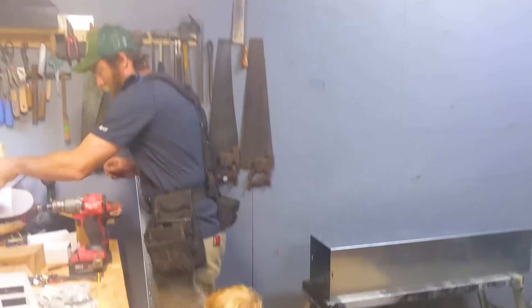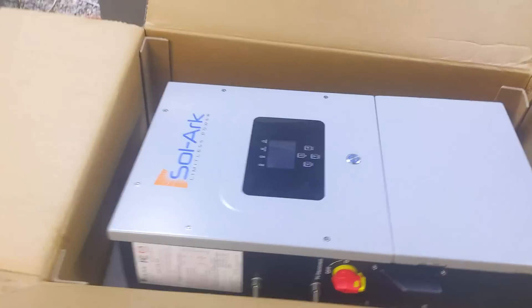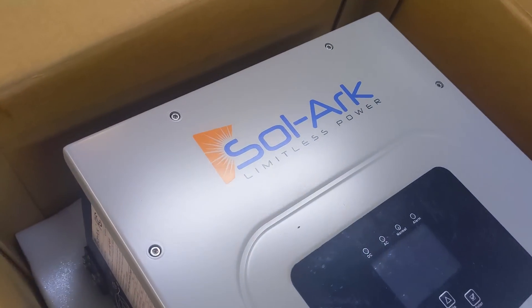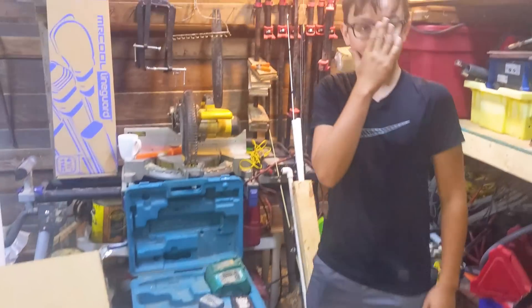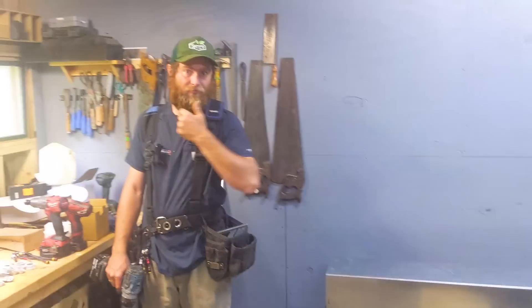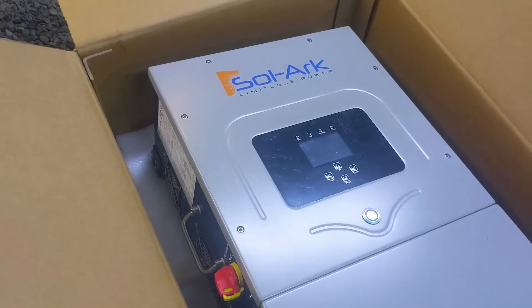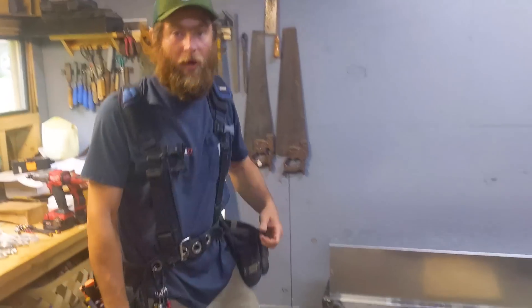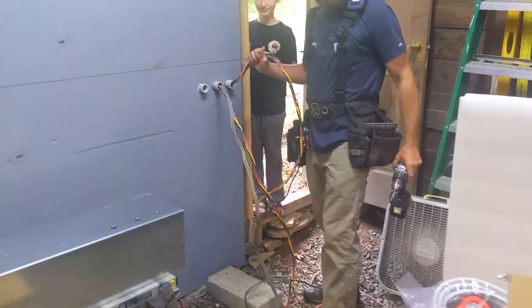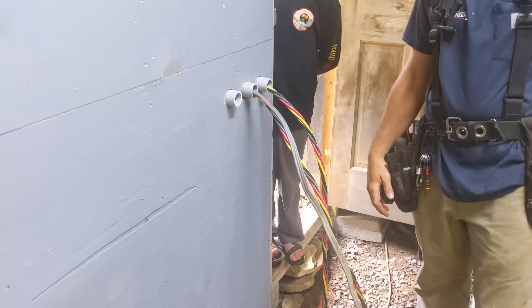Hey folks, Engineer 775 here, really excited to be here today with Abraham and his family. We're going to be putting up a new cool inverter — you might think it's just solar but it's not. It's the new 5K outdoor case inverter. Elijah's helping us install it today. You know Abraham from our videos — he's pretty excited, and I'm pretty excited too.